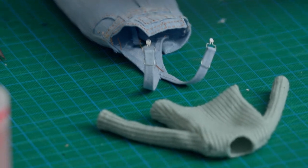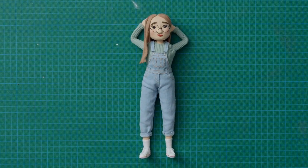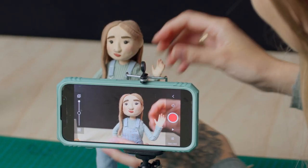After that, we'll dress our puppet and finish up with the face, hair, and accessories. Finally, I'll show you how to pose your character, take a few cute pictures, and create a very basic animation.